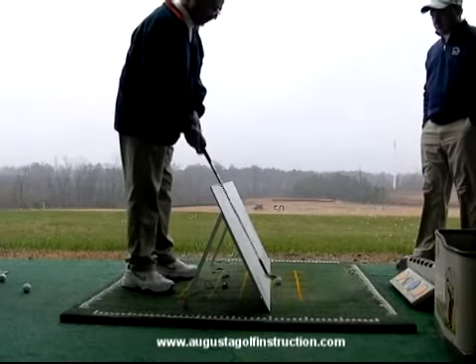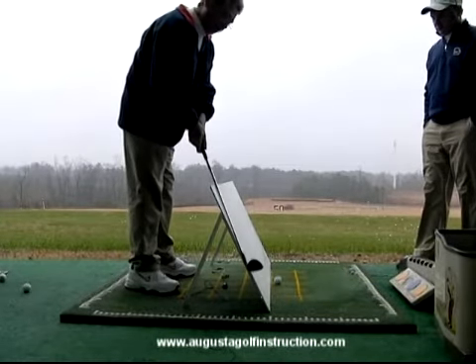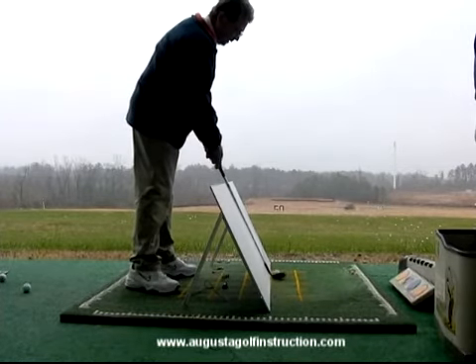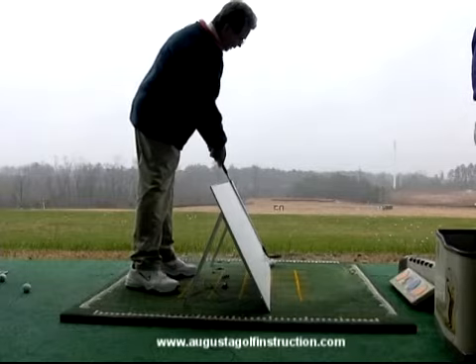As D.J. talks on the backswing, we're going to reverse that order on the downswing. We're going to come downwards, outwards, and forward as we come into impact, and stay on that plane going through impact as the ball goes on a straight line.